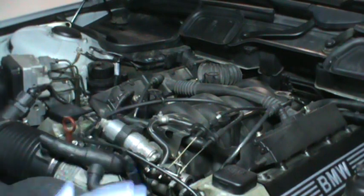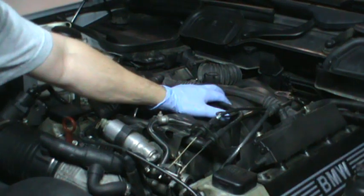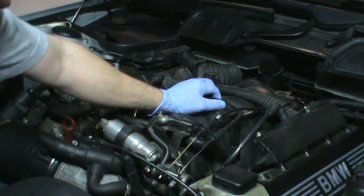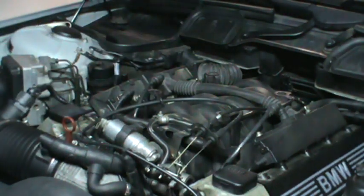Today we're going to replace the valley pan gasket, which is located under the intake manifold. Like all car jobs, replacing a gasket is real easy. Getting to it is a job.